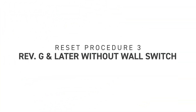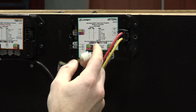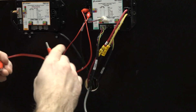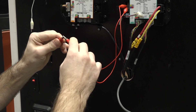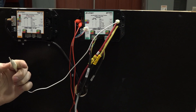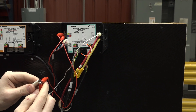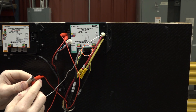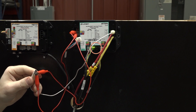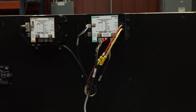Reset procedure three is for revision G and later without a wall switch. Unplug the four-pin harness from the controller. Using jumper wires at the controller, connect the out extend input and the in retract input together. Then connect these to the power wire for at least five seconds. The stop not set fault code will display on the controller, indicated by one green flash and seven red flashes. Plug the four-pin harness back into the controller. Now it's time to set the stops.